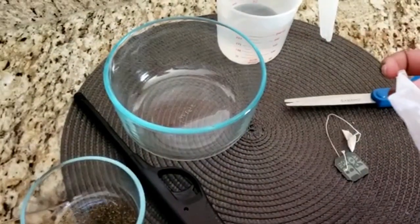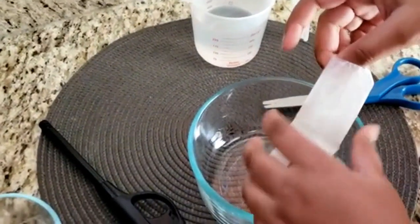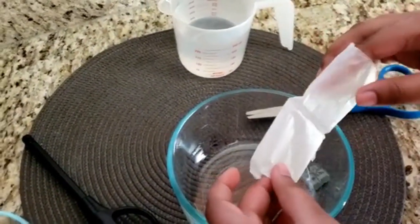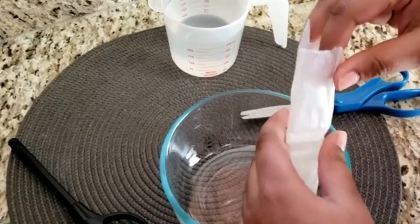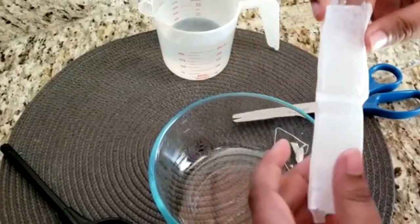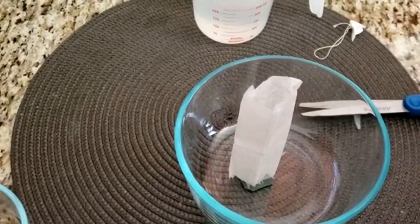Shape the teabag into a cylinder and stand it up on a glass plate or bowl. As you can see, we've made the teabag into the shape of a cylinder.